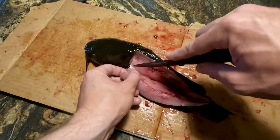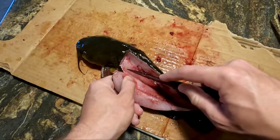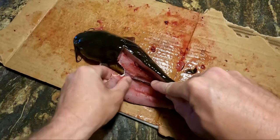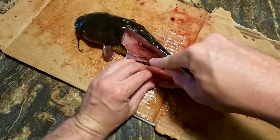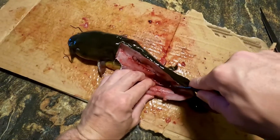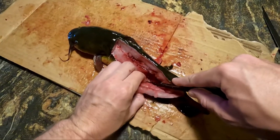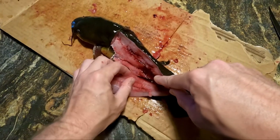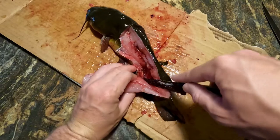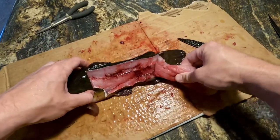Looks good, and now we'll go ahead and pop the knife all the way through. This is why I like using a little bit more of a stiff knife — trying to do this cut with a fillet knife is not the easiest. Now pretty much all the way through. From here I don't cut all the way down to the tail — I still leave it attached a little bit.